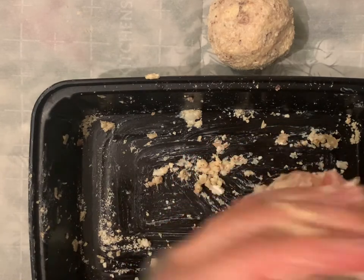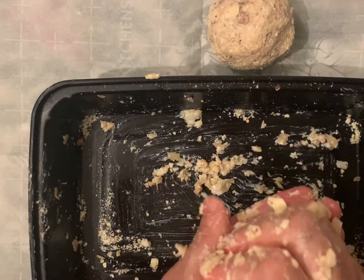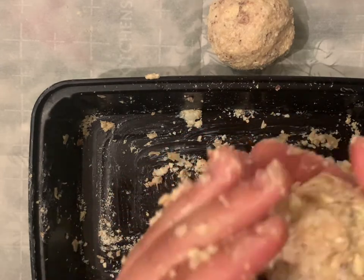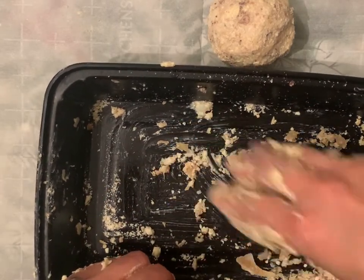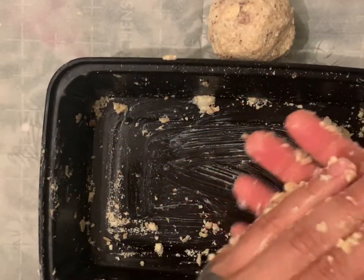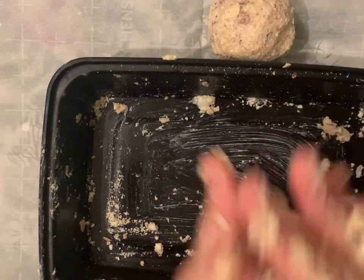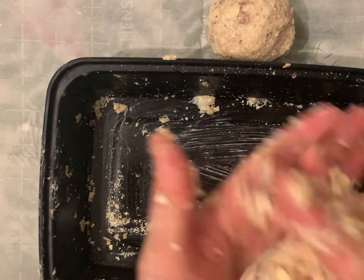It looks like I'm only going to get two soap balls out of that plate of soap scraps. And this is a pretty good size — it fits in the palm of your hand, like most soaps. Make sure that ball is nice and firm, solid all the way through.